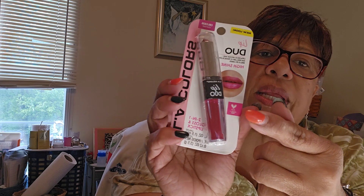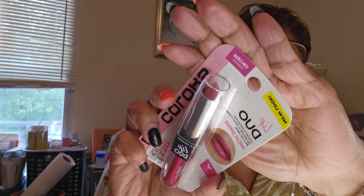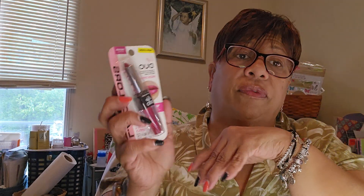I found another lipstick. This is by LA Colors — it's a two-in-one gloss and lipstick with a high sheen. It has the lip gloss on the bottom and the lipstick at the top. I only got one of them.